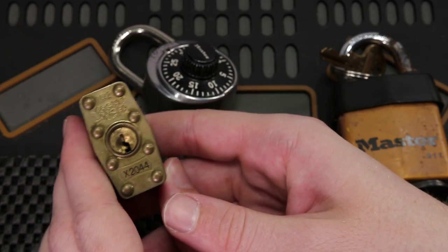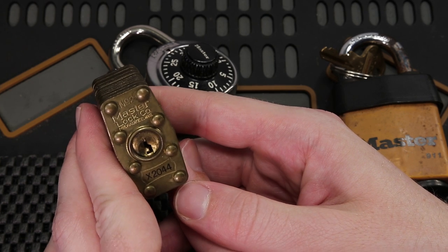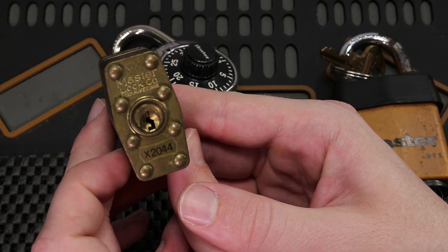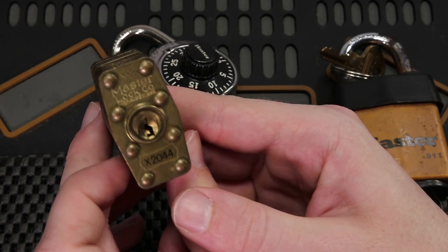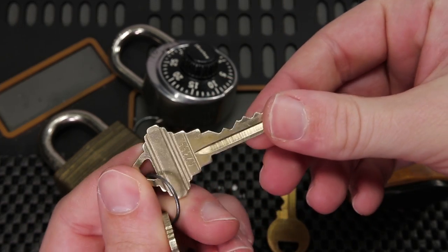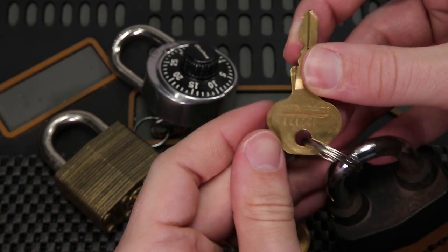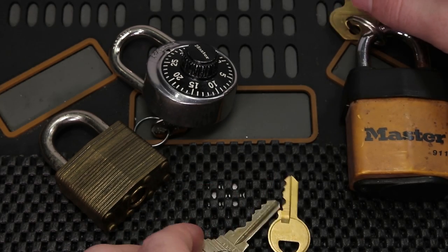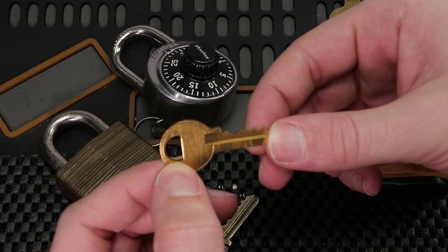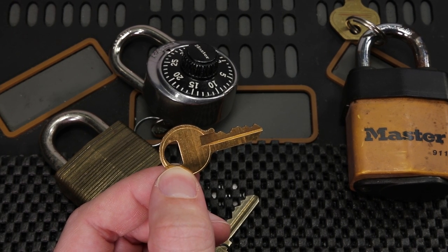A few take-home messages: you always want to know what your locks have on them and what security flaws you may be presenting to the general public. You never want to have the code to your lock written on the front of it, because anyone with basic knowledge could make a key without any effort whatsoever. You do not want to leave a key out in public view that has the code written on it, because anyone could take a picture of it and get a key cut in just a second. The same applies to blind codes. Even if you have a regular key without a code on it, you don't want to leave it out — people can photograph it, upload it to some websites, or just visually decode it, because it's not that hard with a little bit of experience.